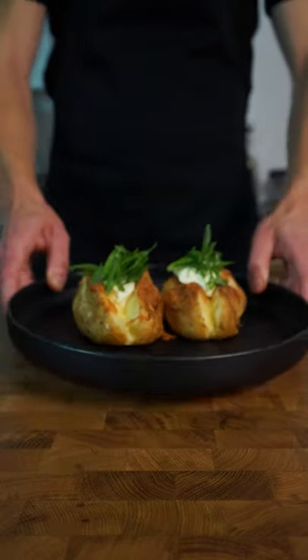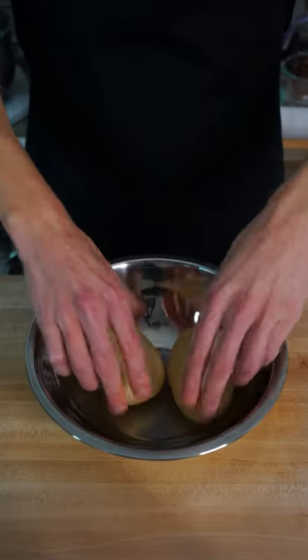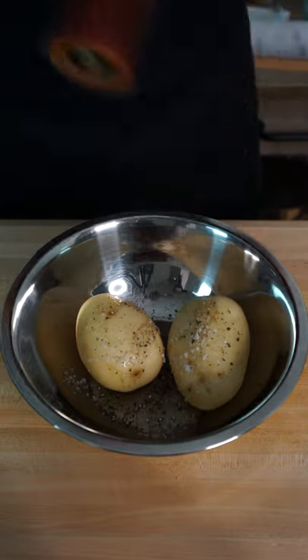How to make crispy and soft scented baked potatoes. First, we're going to need two large washed kestrel potatoes, placed into a bowl with one tablespoon or 20 milliliters of olive oil, one teaspoon or five grams of sea salt flakes, and one teaspoon or 10 cracks of black pepper.